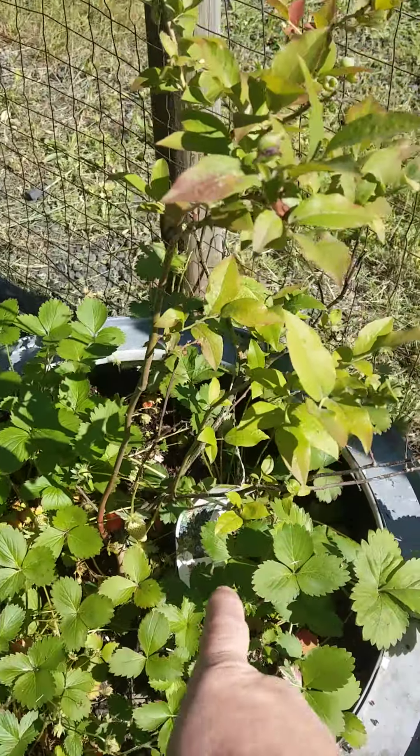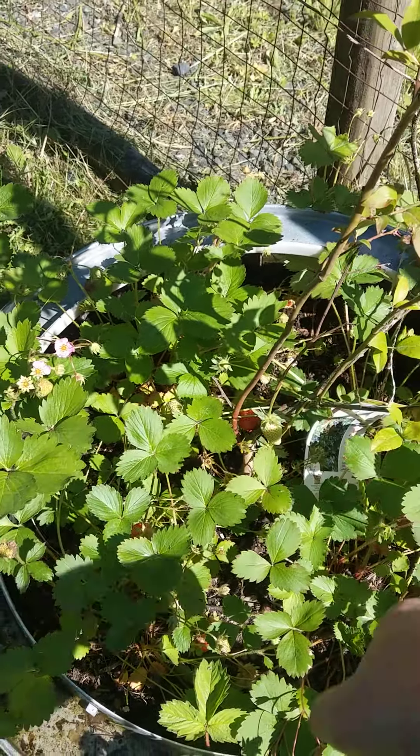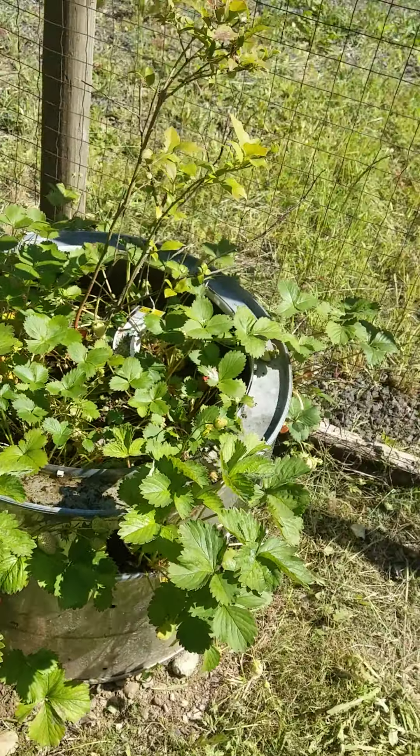This is another blueberry plant down the middle. I'm gonna take the strawberries out of here because they don't really grow the best in the middle, but they grow really awesome in the little side pockets. So I'm gonna do a little more of that.